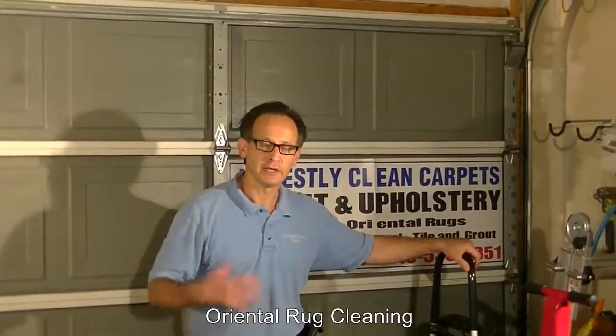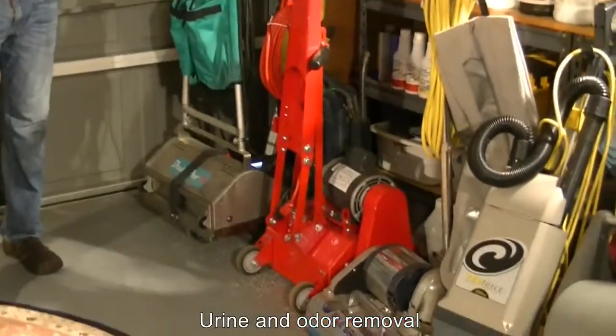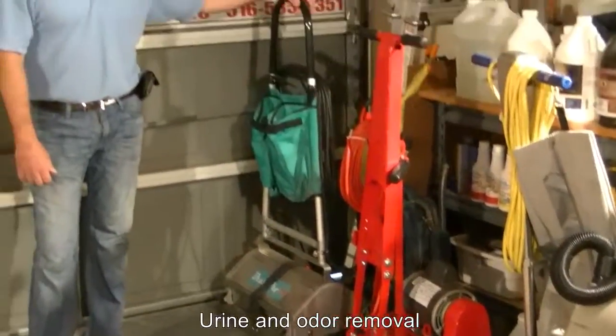Studies have shown that 80% of materials that are in carpets can best be removed through either vacuuming or some kind of other dry process. So I'm going to show you various tools we have here to help remove material from carpets before we wet clean them.